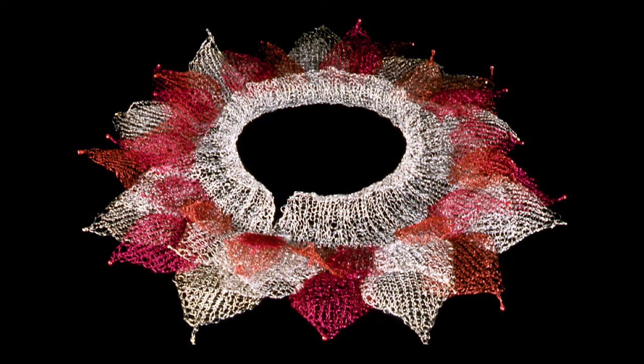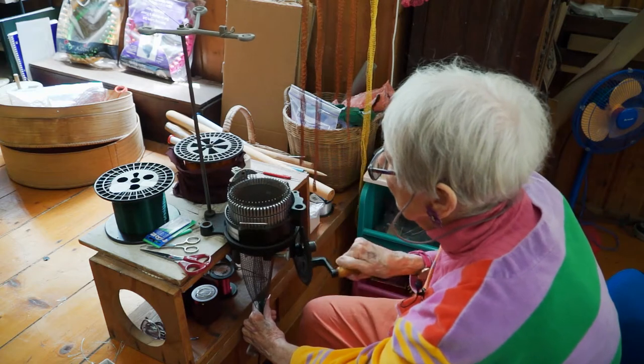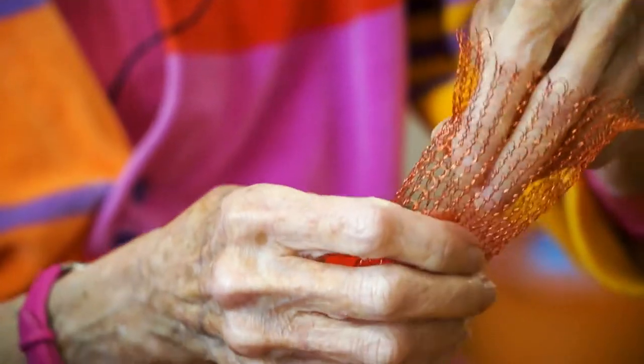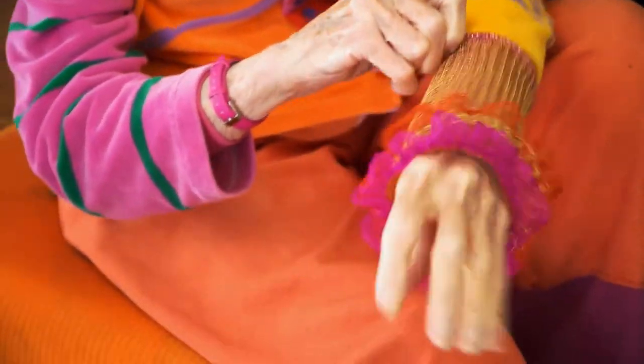When I got the circular knitting machine — the sock knitting machine — suddenly I was faced with another shape to figure out, and that was the tube. The first thing I thought of was it could be a bracelet, so I made a lot of bracelets.